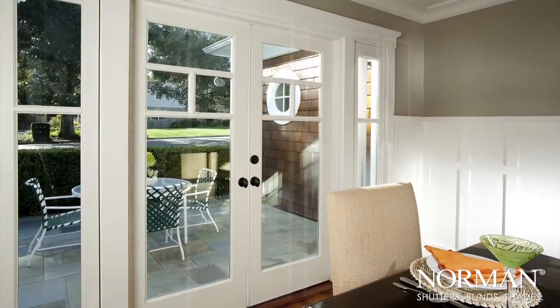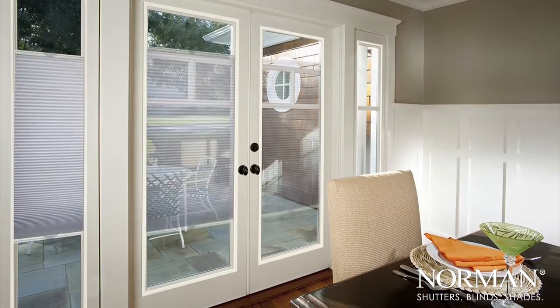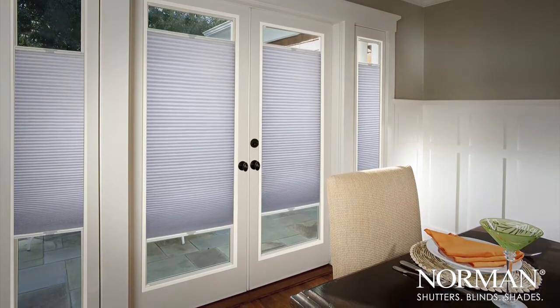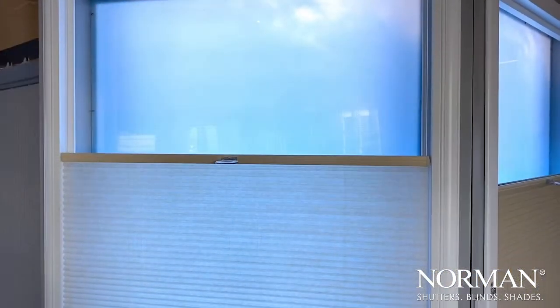An included frame complements the cordless honeycomb shade for extra light blockage on the sides and a stylish upgrade to your window opening. The honeycomb shade adjusts from top or bottom with no dangling cords.